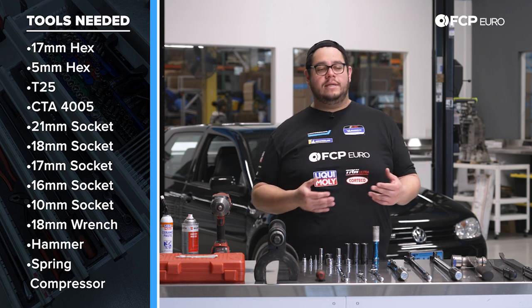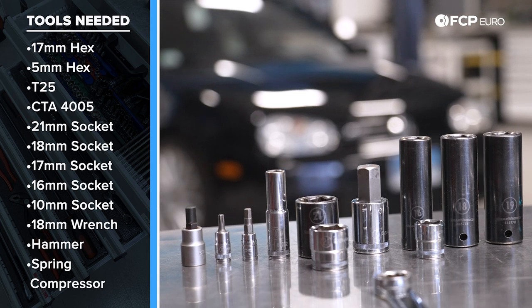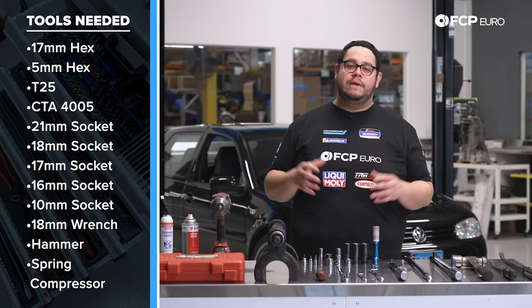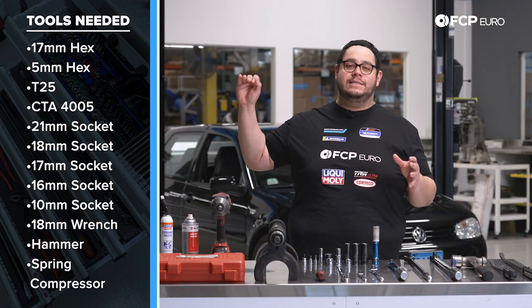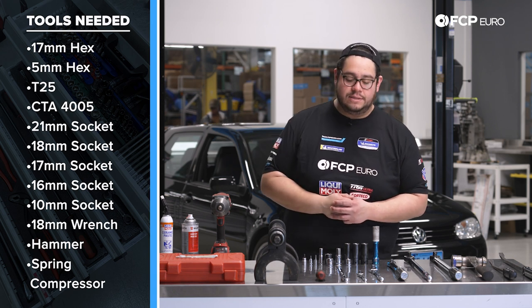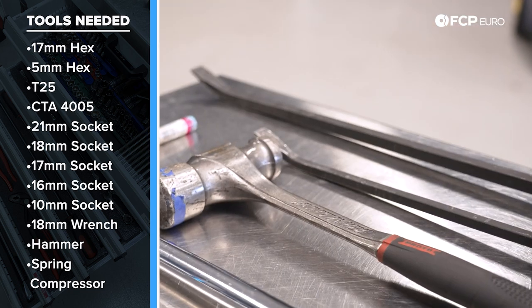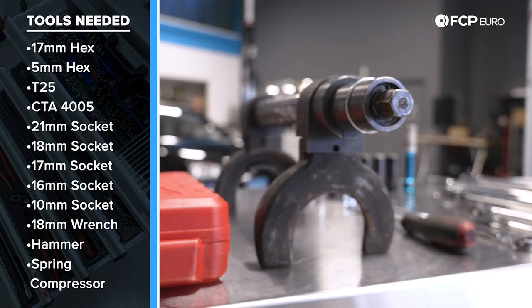You'll see we use a couple of the same size sockets in different variations — a half inch drive and a three-eighths drive for the 21, same thing for our 16s and 18s. The full list will be on screen if you want to pause for a second and see every socket size for this job. We'll also be using an 18 millimeter wrench, a big hammer, and one of the more important tools: a spring compressor. We have a big McPherson spring compressor tool here.